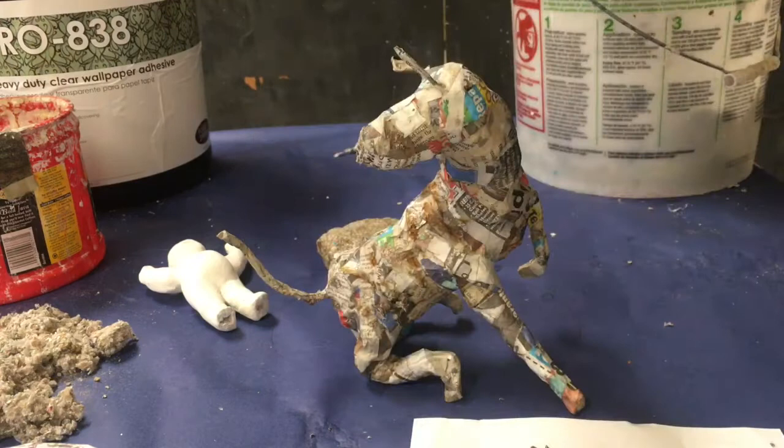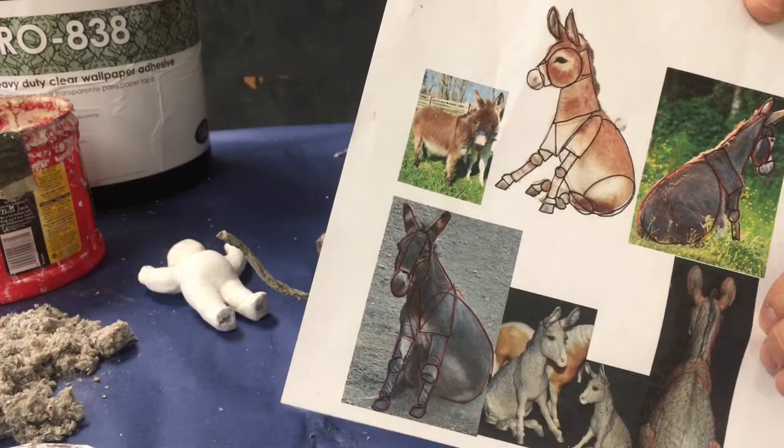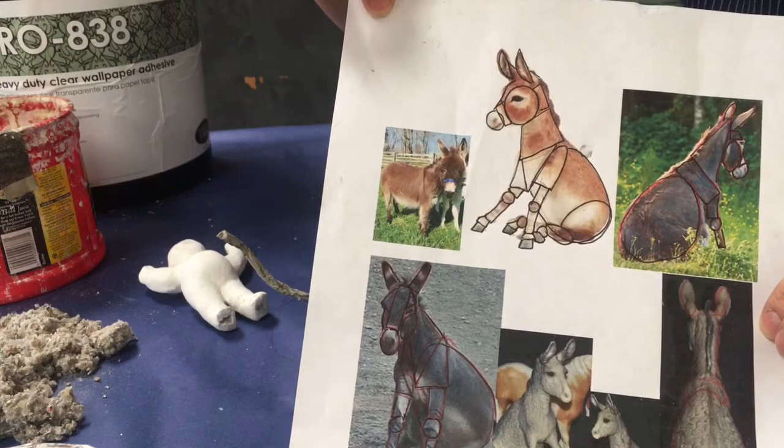When you're ready to start with your celluclay, the one thing you must always have with you is your source material, because you're going to be adding things like eyeballs, nostrils, ears, and it's hard to make your animal look realistic if you can't look back and see how that animal actually looks. So always, always have your source material with you.